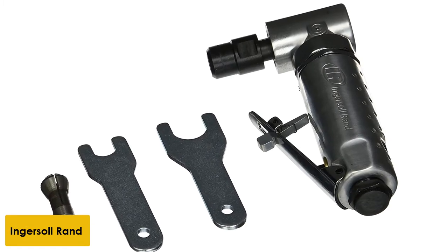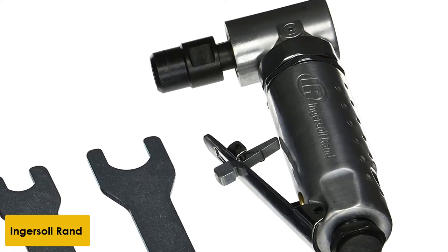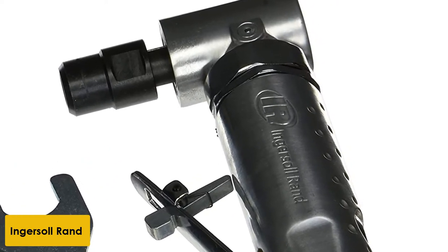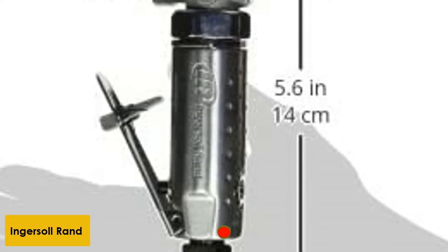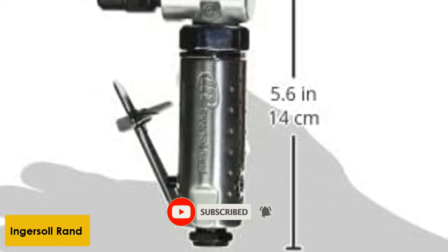At number 1: Ingersoll RAND 300 1B Angle Die Grinder. The design and shape of this die grinder is a wonderful feature as it allows the user smooth operation. The spindle is positioned at the angle convenient for handling different work spots and surfaces, enabling the craftsman to reach the tightest of spots with ease. It has an aluminum housing, great for tough operations even in rugged job sites.